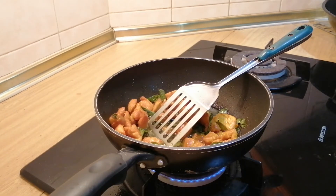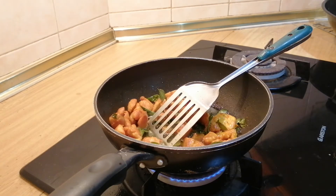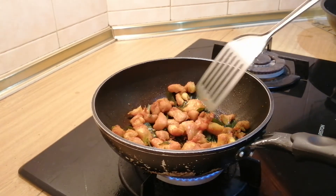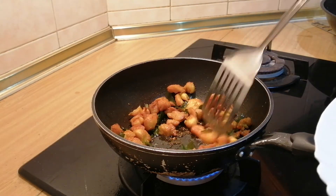The chicken is almost done, so I'm going to remove some of the oil because there's too much. I was frying the chicken so we had to add extra oil, but now I'll remove it. I have removed almost all the oil and just left a little bit.